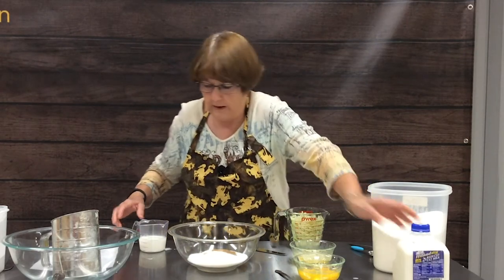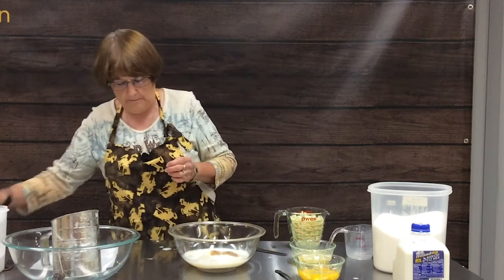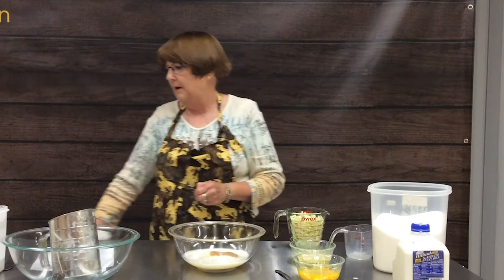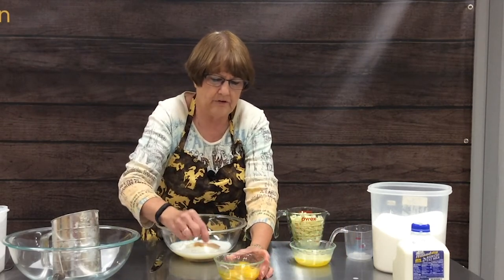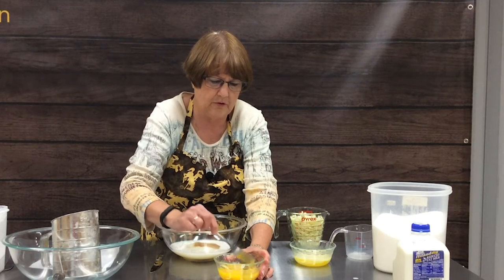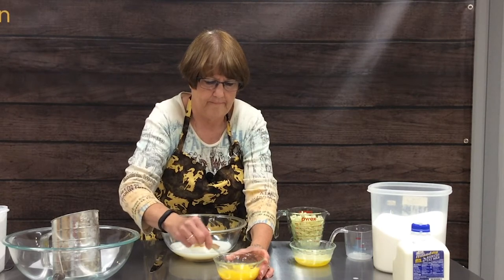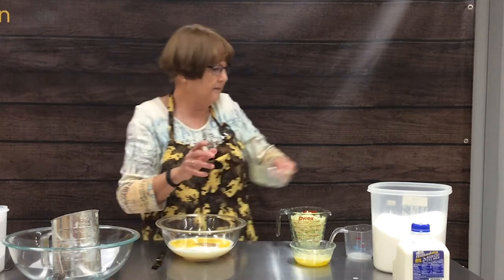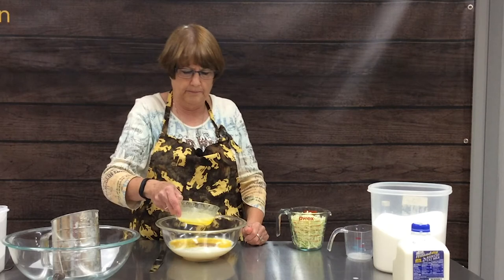Zucchini is a pretty versatile vegetable. You can bake with it, fry with it, make casseroles with it — it's kind of multi-purpose, and yet it grows like crazy. I've already cracked our three eggs and now you just beat them slightly before you put them into the creamed mixture. The next thing we're going to add is three-quarters cup of melted butter or margarine, whichever you prefer.